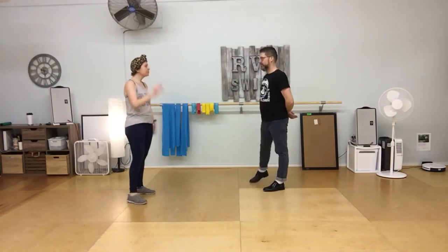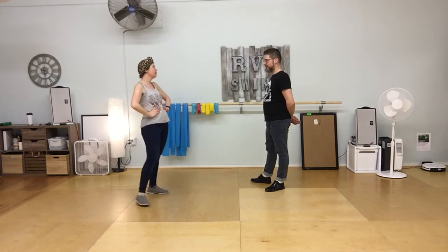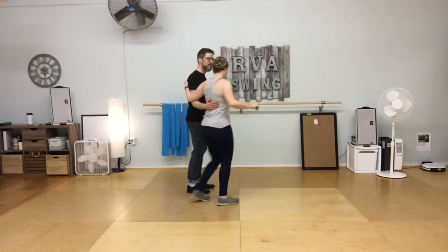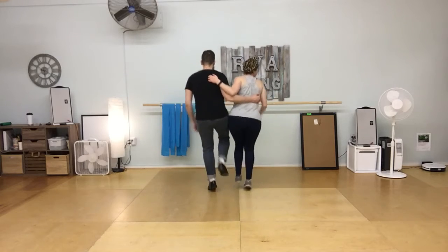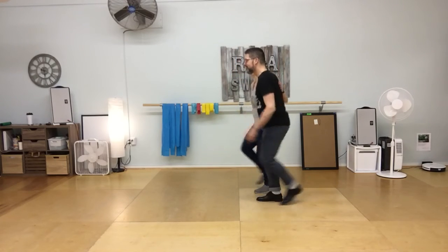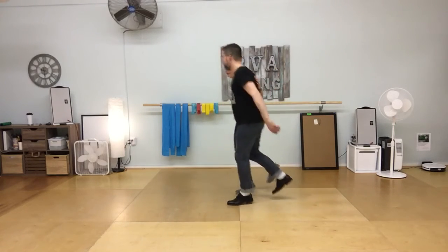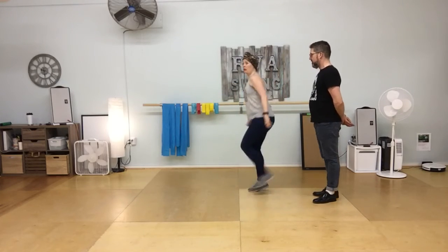We did that with a partner — high energy Charleston, which was a stretch goal. From the back: 5, 6, 7, 8, rock step, kick, two kicks, rock step, kick, two kicks. From the side: rock step, kick, two kicks, rock step, kick, two kicks. If you notice, it also moves a little bit — it's really hard to do this completely in place.